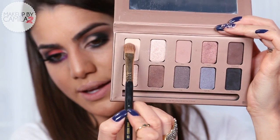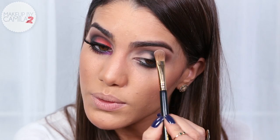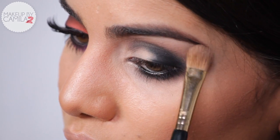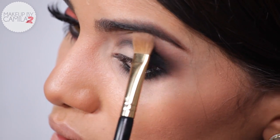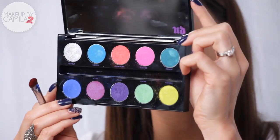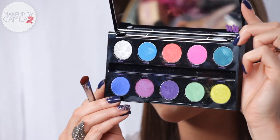Now I'm going to highlight under my brows using the Bare eyeshadow with a large shader brush. Since we're going to be using color on the lid, I'd like to go with a matte shadow under the eyebrows.